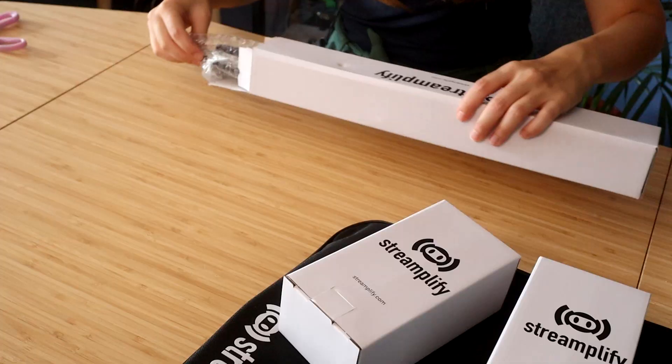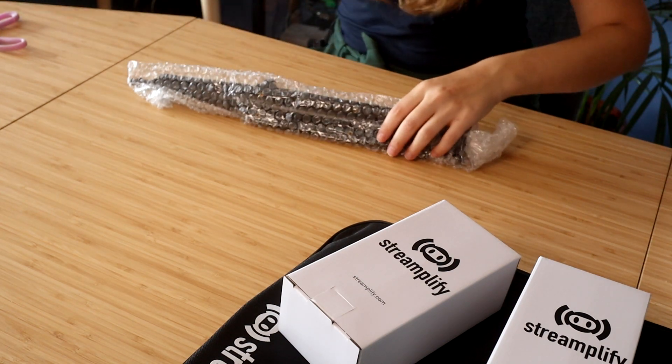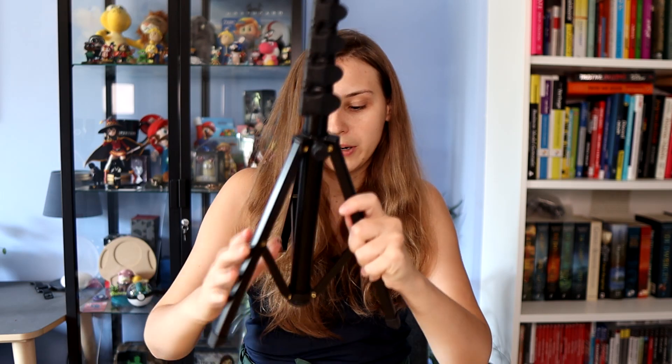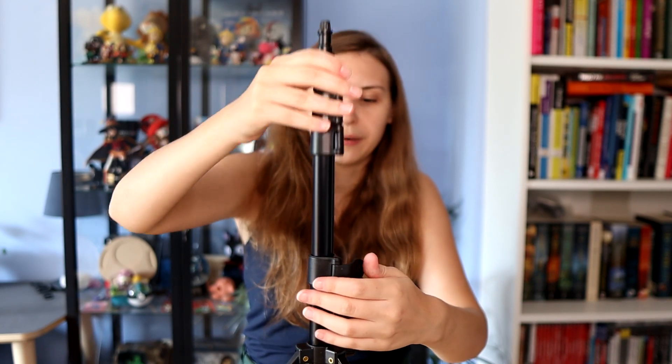This might be the tripod. Yep, this seems to be a tripod. So you can open it here and widen it up. You can put it something like this, and then with these you can raise it — like super high. But you can make it quite high. And then here on the top, we can actually attach the ring light. Let me put this on the side.